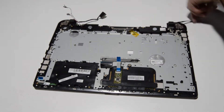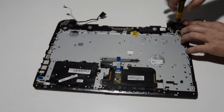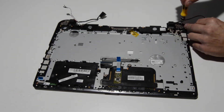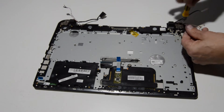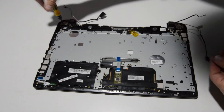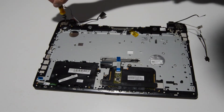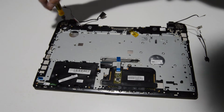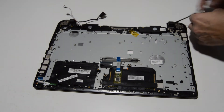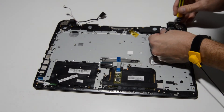All we need to do is remove the two screws on each side to separate the display assembly from the palm rest.